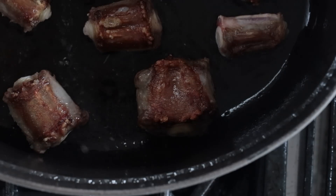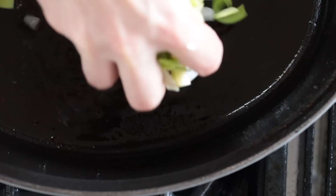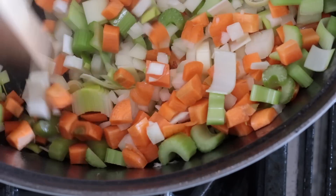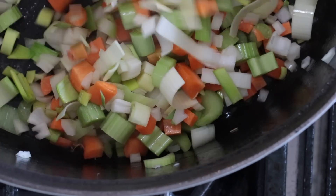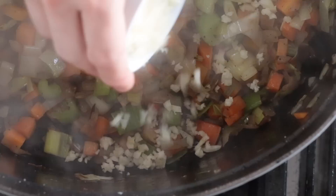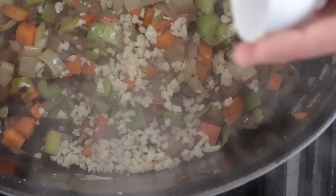Once those are all nice and golden brown — it took me about two batches — I'm gonna put in my vegetables: carrots, leeks, celery, and onion all together. I wanna get some really nice caramelization on these and get them nice and golden brown as well. Then once these are done, I wanna add my garlic. I didn't put my garlic in at the beginning because it would be absolutely burned by now, so put the garlic in just until it's fragrant.